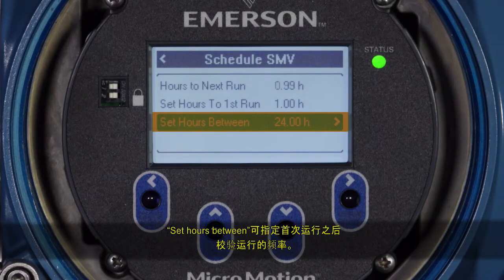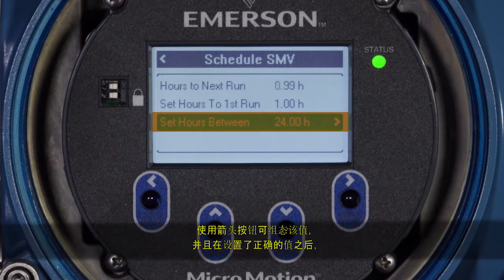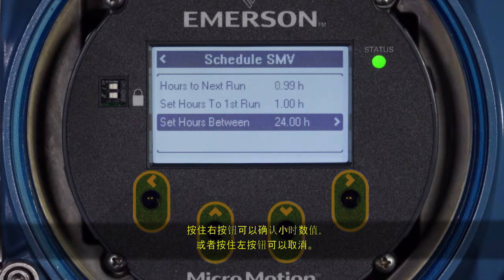Hold the right button to confirm the hours value or hold the left button to cancel. Set Hours Between determines how often verifications will run after the first run. Use the arrow buttons to configure this value and, when the correct value is set, hold the right button to confirm or hold the left button to cancel.